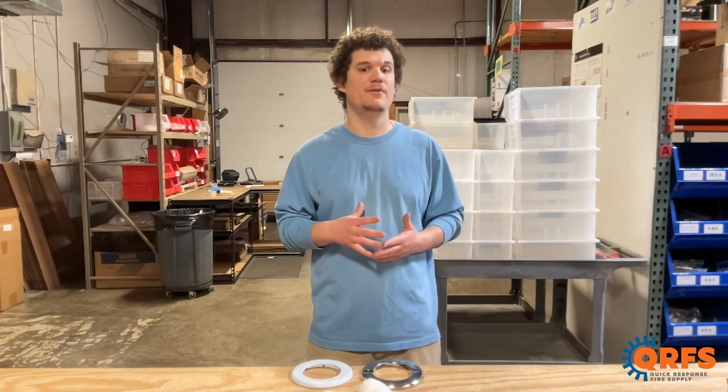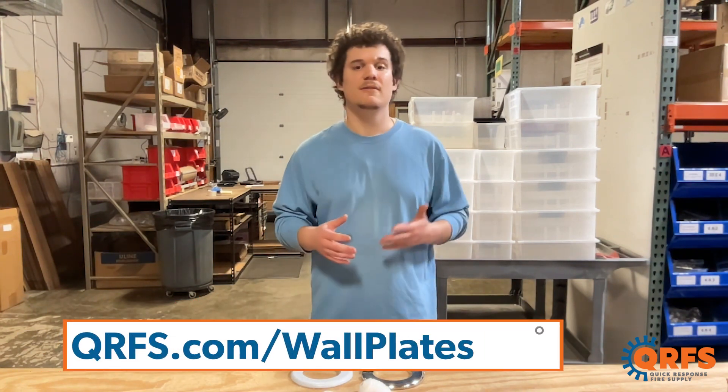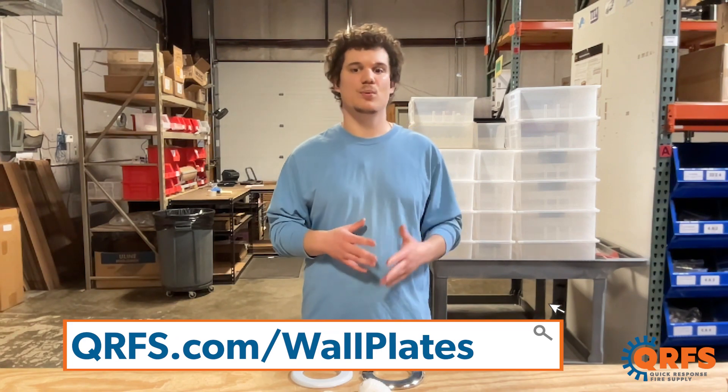To find a solution for holes and imperfections in your wall or ceiling, visit qrfs.com/wallplates.